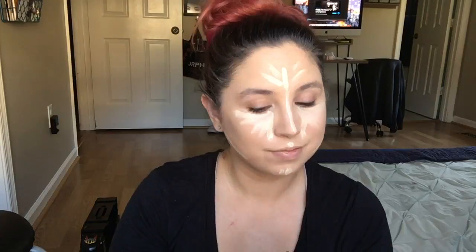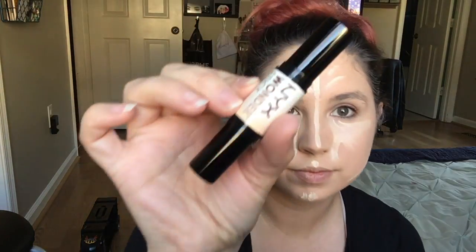And then we're going to put a little bit on our Cupid's bow and on our chin. If you see my son in the background, I'm a mom. I stay at home with him and he's almost two, so he's going to be in and out a lot. That's just mom life.